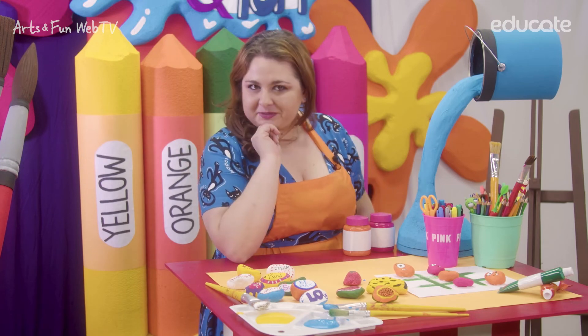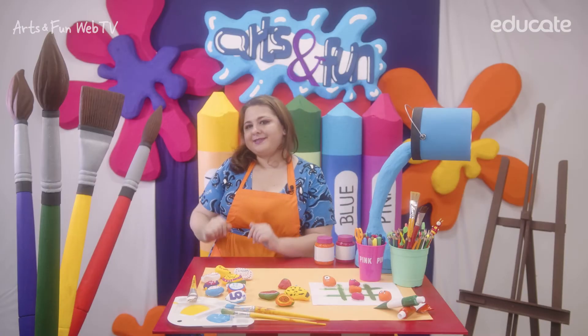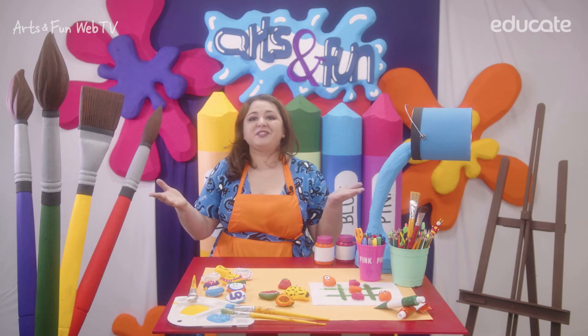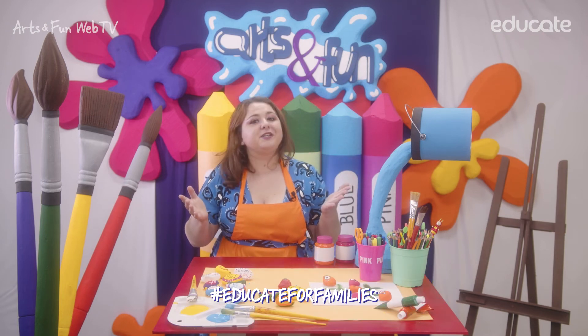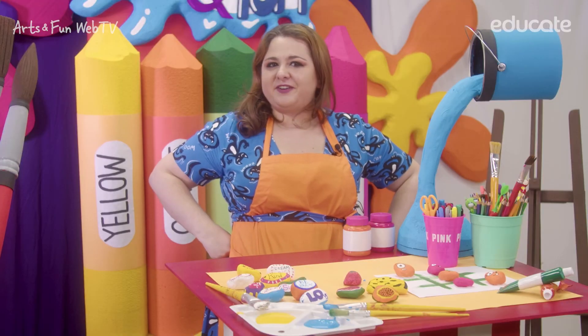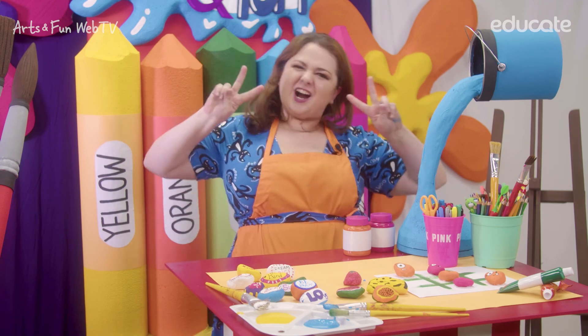Great! Now tell me, what special message would you like to leave? Well, if you like this idea, go ahead and show me your abilities by posting your art piece on social media using the hashtag EducateForFamilies. I cannot wait to see your magic rocks rolling! See you on the next EducateForFamilies with Arts and Fun, and don't forget to stay artsy!